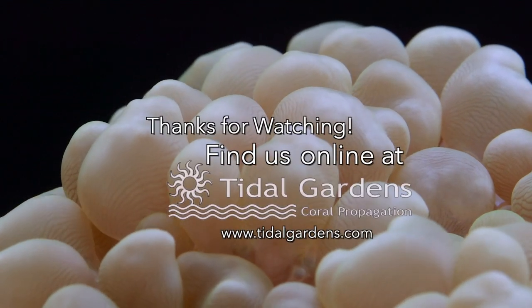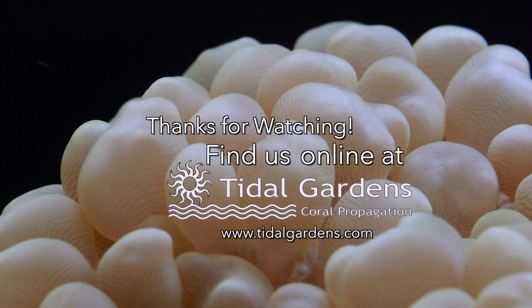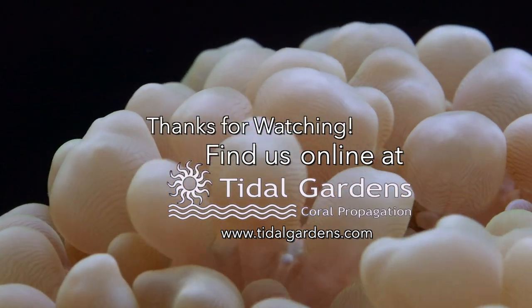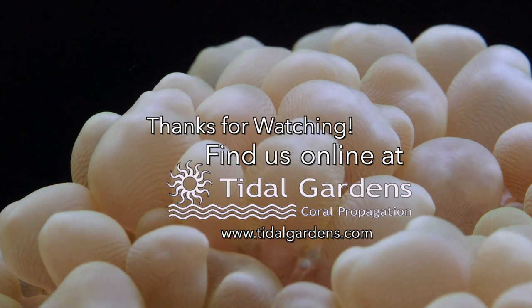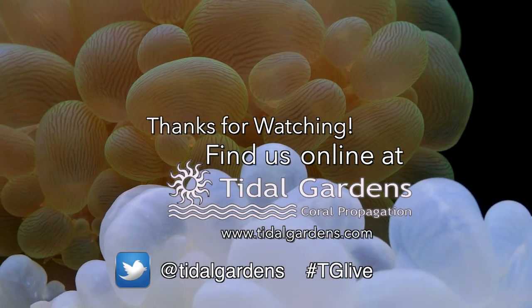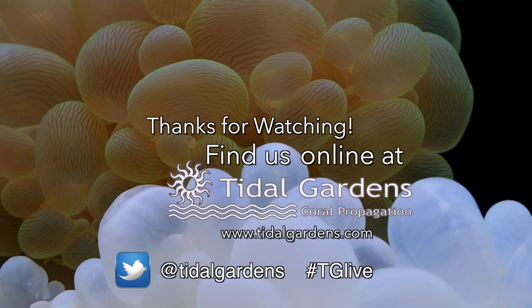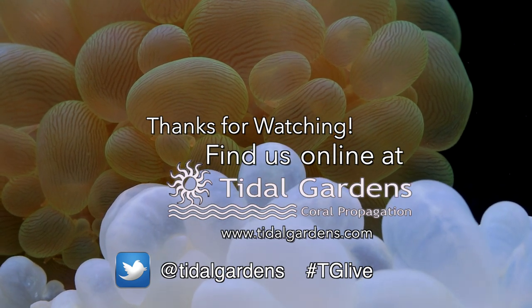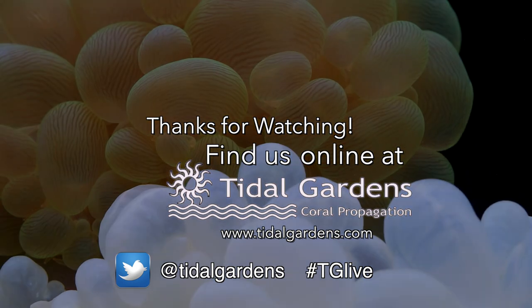That does it for bubble corals. You can find us online at tidalgardens.com, so be sure to check out what we've got going on for this and other types of corals. Also find us on Twitter — we post up-to-the-minute updates on new corals that we have in stock. You can find us at twitter.com/tidalgardens and hashtag TGLive.